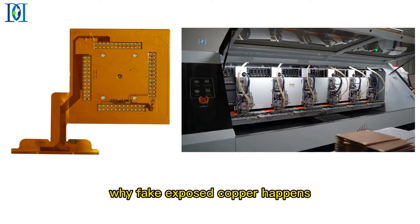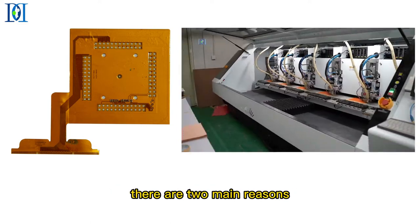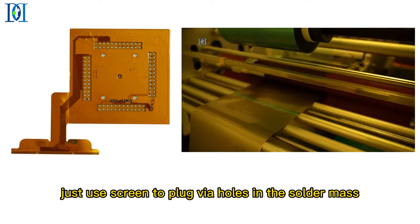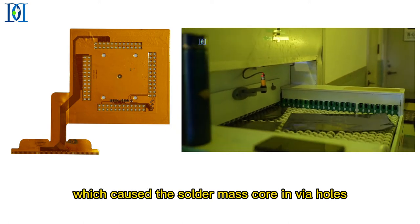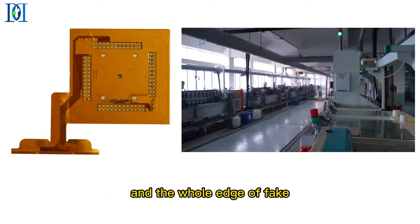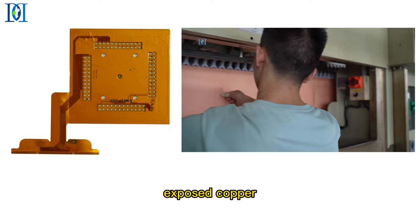Why does fake exposed copper happen? There are two main reasons. Reason 1: just using a screen to plug via holes in the solder mask process, without using aluminum plugging, which causes the solder mask to pour into the via holes and the hole edges have fake exposed copper.